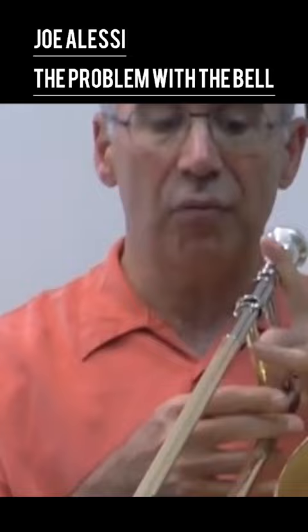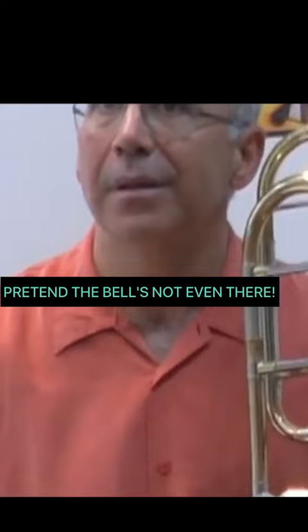The second step is not to even reach for the bell — don't even put your fingers out at all to reach for it. The third step is to pretend the bell is not even there. So only listen.